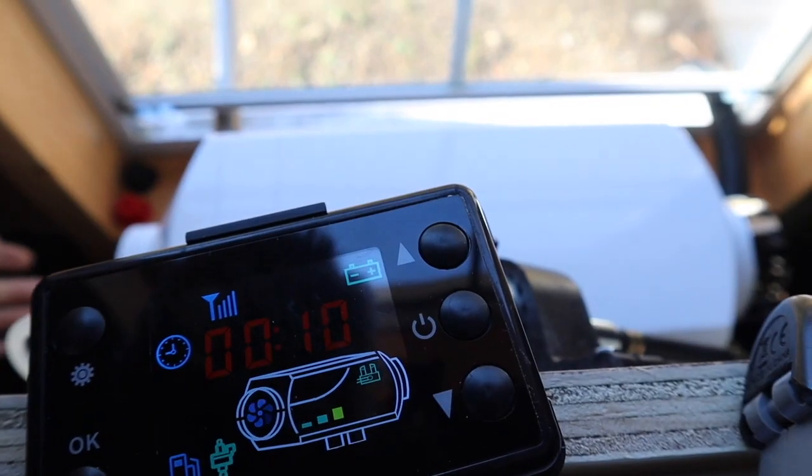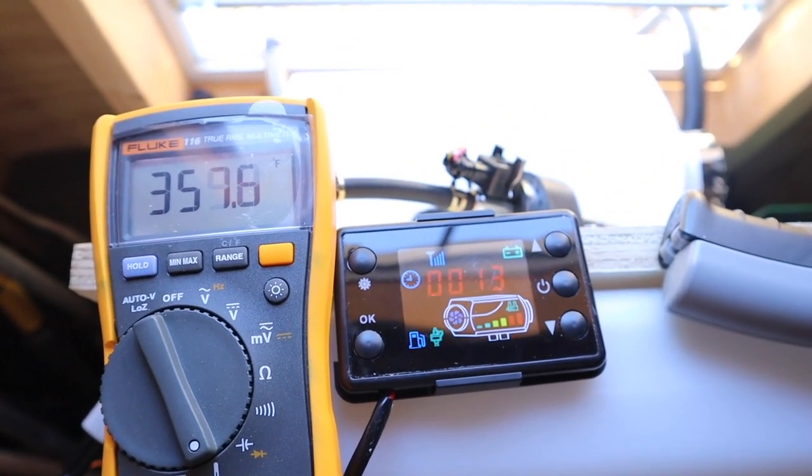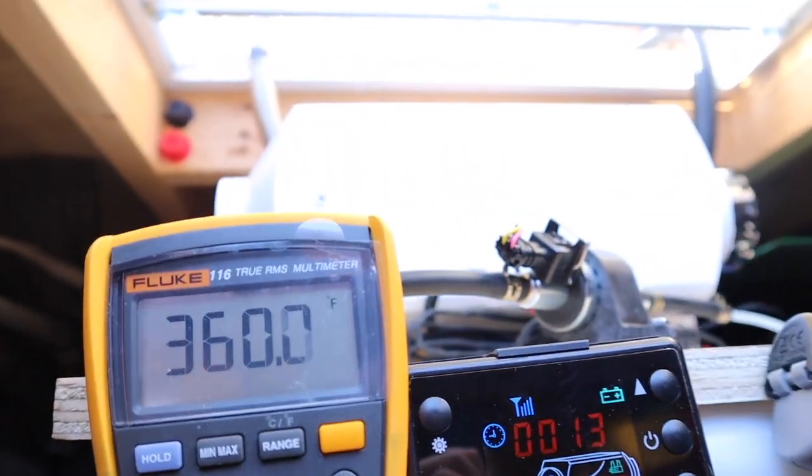It is working. The temperature is at about 10 to 15 degrees. It is now thirteen minutes in and I'm using the Fluke meter to measure temperatures.